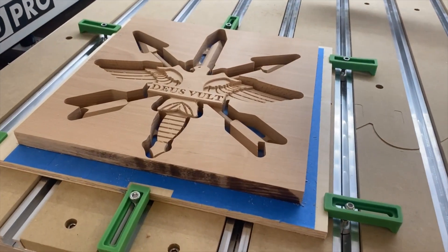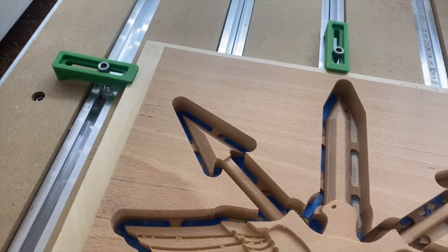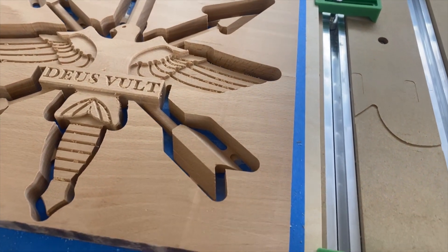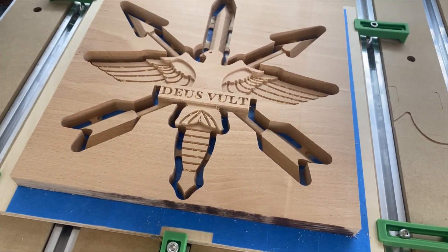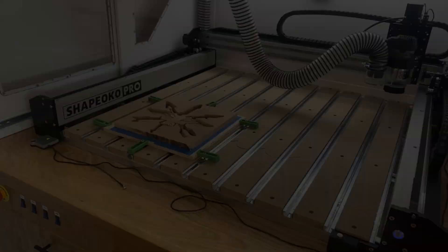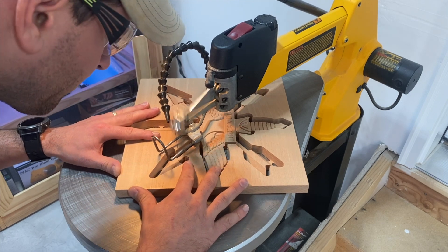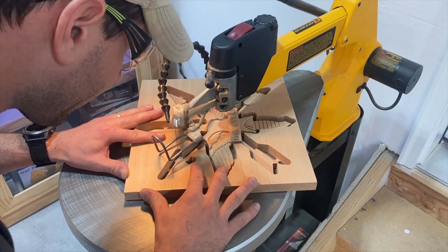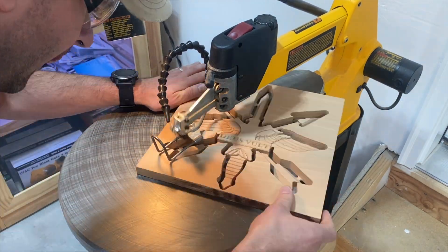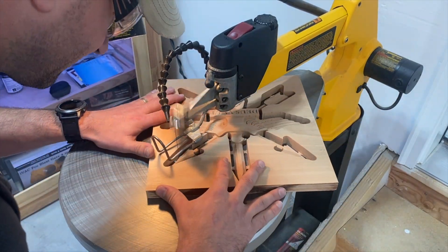That's the final product coming off the CNC. I took a little wire brush to clean up some of the fuzz left behind, but overall really happy with it. I'm happy with the accuracy of the Shapeoko — you can see a couple lines where it might have been like a tenth of a millimeter off, but overall very pleased. Next, I use a scroll saw to cut those tabs free — probably had too many tabs, but I erred on the side of caution.